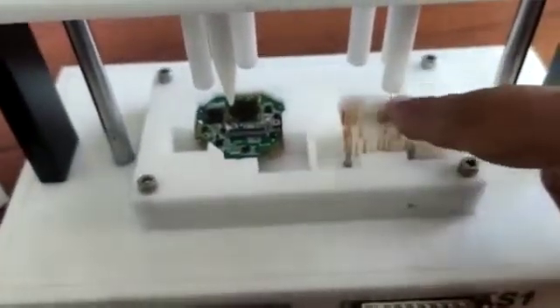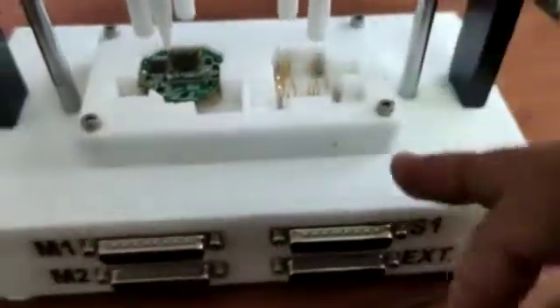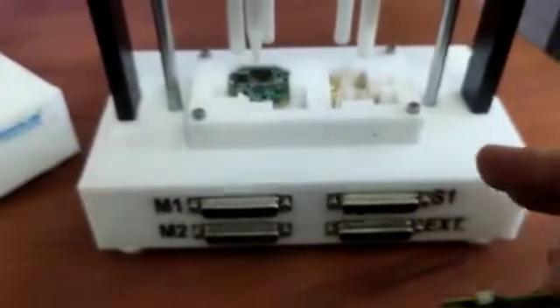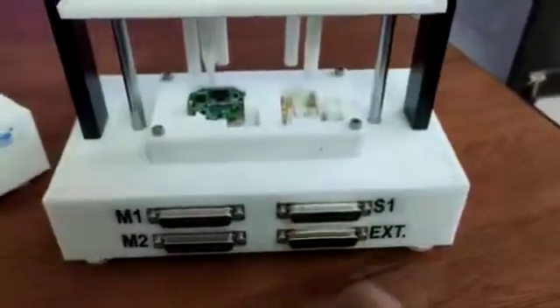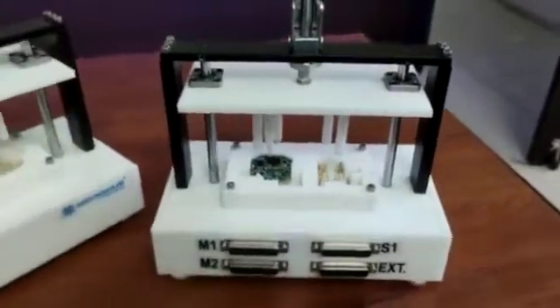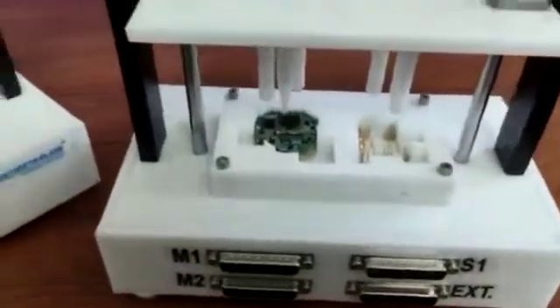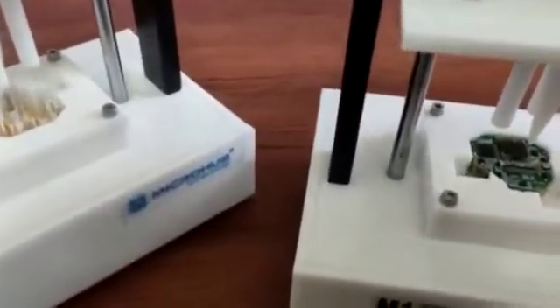These are the pogo pins which connect the PCB bottom layer with the connectors. A software has also been developed which transfers all the data from the PCB to a computer, allowing us to generate a database indicating whether each PCB is OK or not OK.